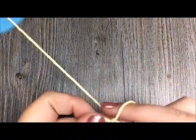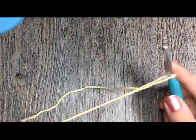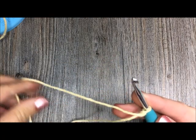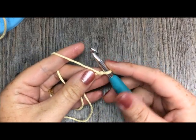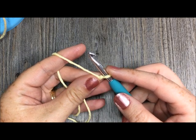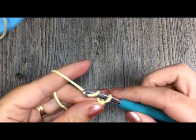For the puff stitch the way I'm going to work it today, which is that staggered look that you saw, we are going to be chaining an odd number of stitches. Today I'll make a chain of 15 and then I will add one for my turning chain, so a total of 16 chains.